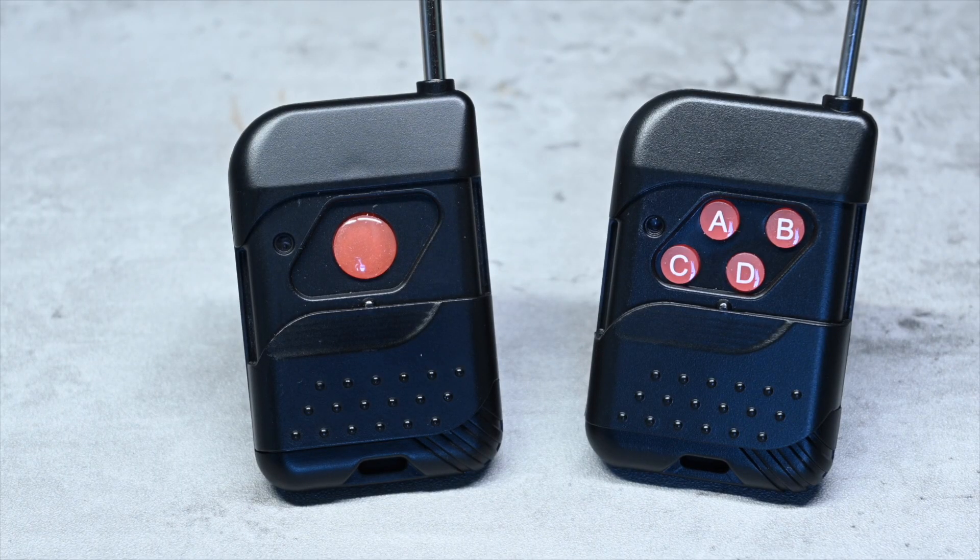I have two remote controls for this system. One is a single button remote, the other has four buttons. Although these will look familiar if you've bought DB04s in the past, please be aware that I can't get the four button remote from this system to pair with my DB04 despite looking identical, and likewise my DB04 remote won't pair with this system. So when buying one of these, do buy a remote control at the time that you know is definitely going to be compatible.